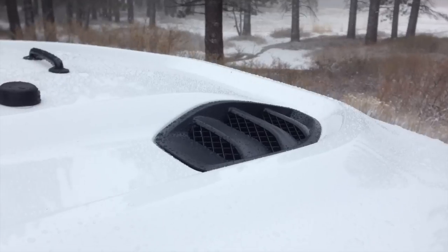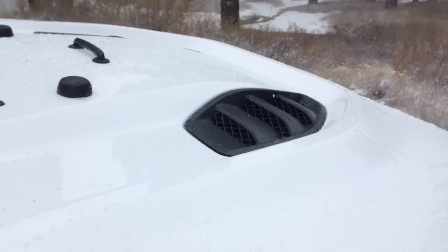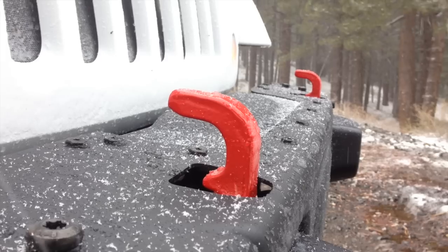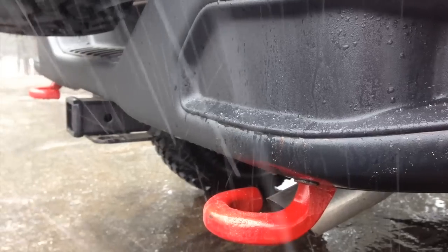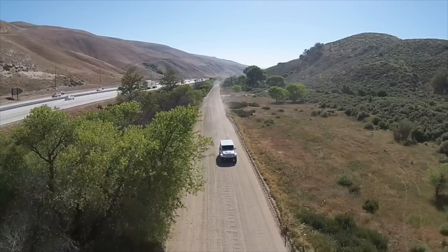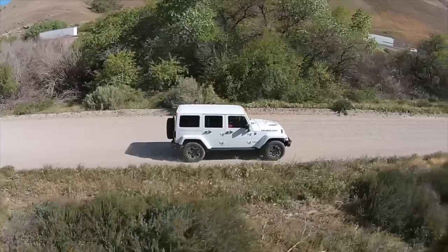The Hard Rock Edition includes a power dome hood, two-tone Rubicon decal, and red tow hooks in the front and the rear. The Rubicon Hard Rock Edition's distinct style sets it apart from the rest.